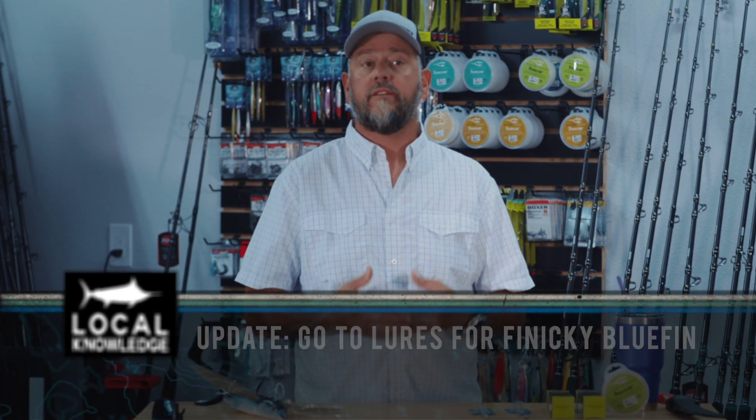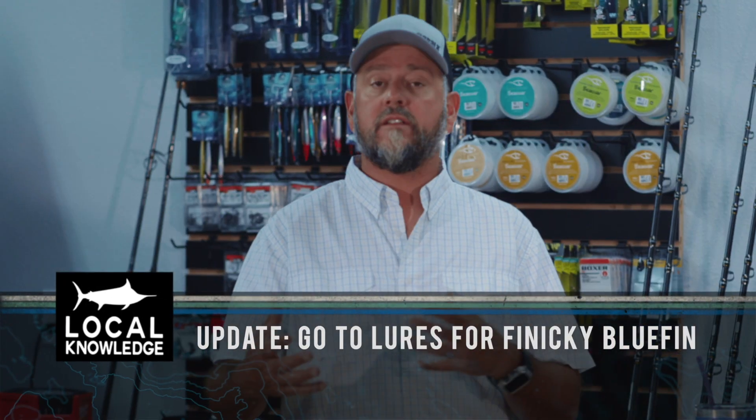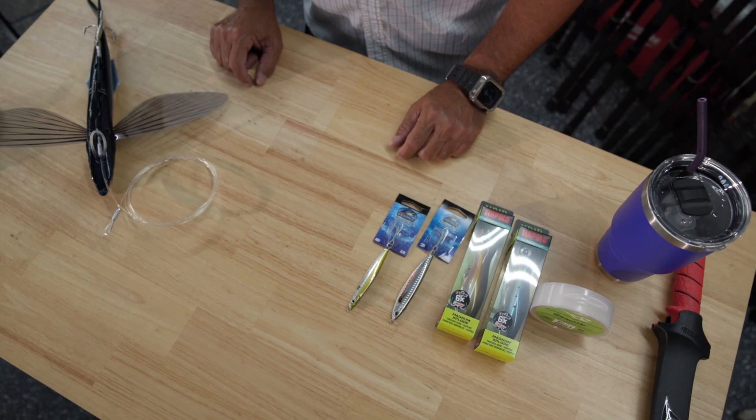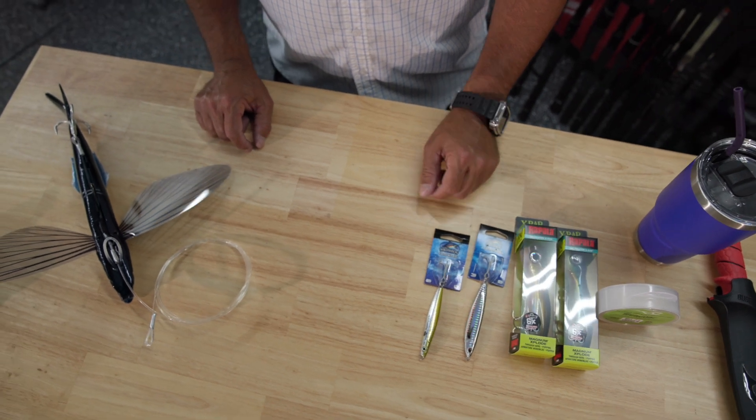Hey guys, Ollie here from Local Knowledge. I just want to give you a little update on what we've been using on my boat to catch these finicky bluefin. Every year it seems like we have a different grade of fish — they're more keyed in on this, they're into eating that — whatever. So we've been experimenting a ton, we've been fishing a ton, and this is sort of my go-to so far this season.